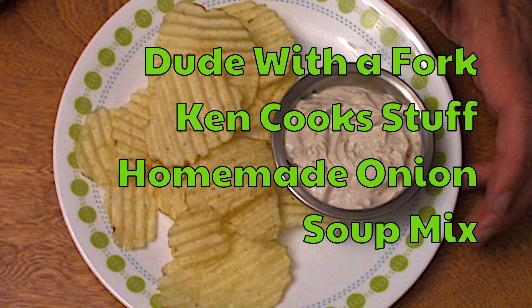Hello, everybody. Welcome to Dude with a Fork. My name is Ken. On today's episode of Ken Cook's Stuff, I'm going to show you how to make a homemade onion soup mix, which is an inexpensive enough ingredient, but with things getting more expensive, why spend money on something that you can probably put together with ingredients you already have in your pantry? So let's get started.